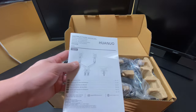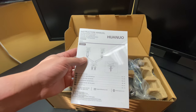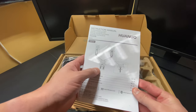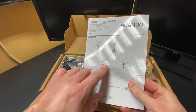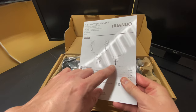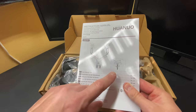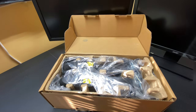Here is the instruction manual for the Huanuo dual monitor arms. It shows you the two different mounting options, which I'll go into shortly. One is the desk mount and the other is the grommet mount. I'm going to be showing you the grommet mount today, but I will explain the desk mount and why I use the grommet mount.